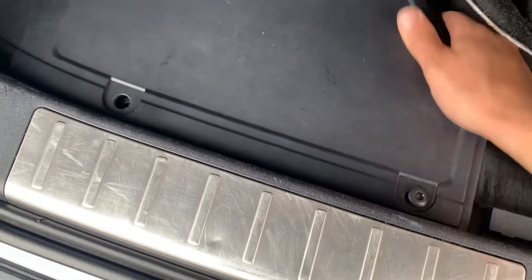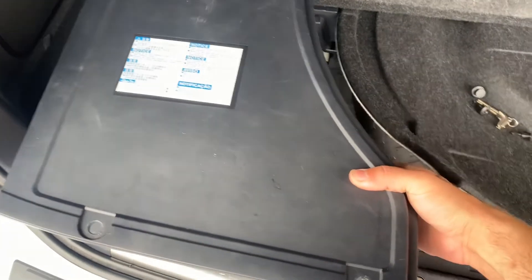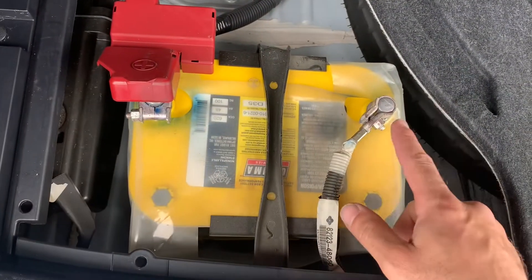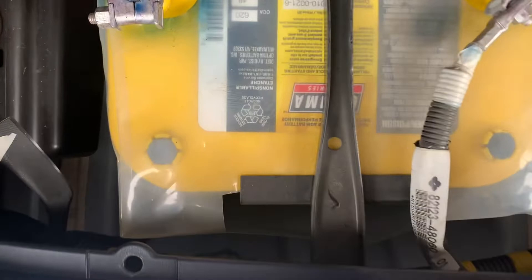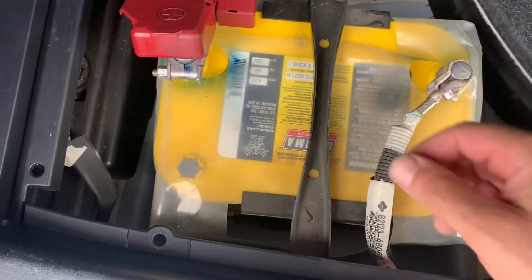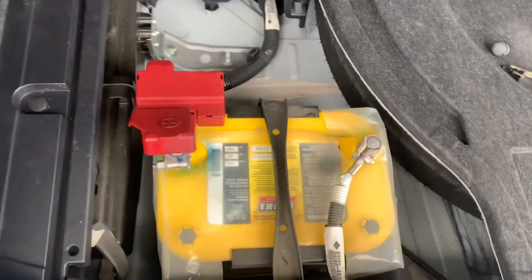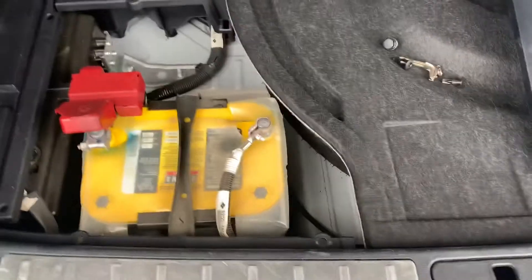Once you've wiggled the clips free, put your hand on the side and lift the cover upward. Once the cover comes off, you can see the battery, the positive terminal, and the negative terminal. If you need a battery replacement, there's a 10mm nut holding the battery hold-down — remove that and put it to the side. You don't have to remove the whole bracket. From here you can boost it and be on your way.